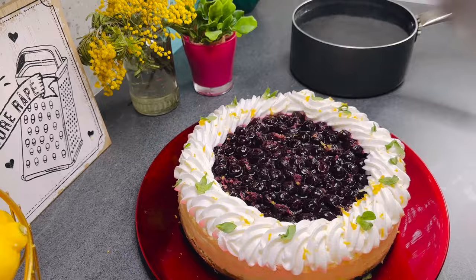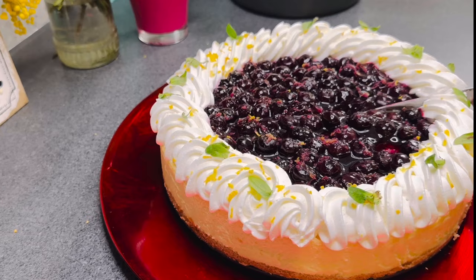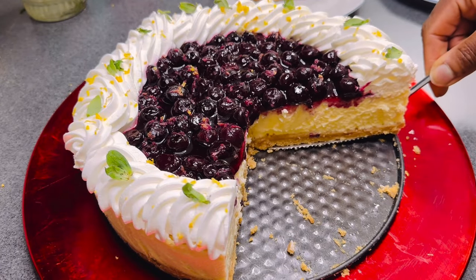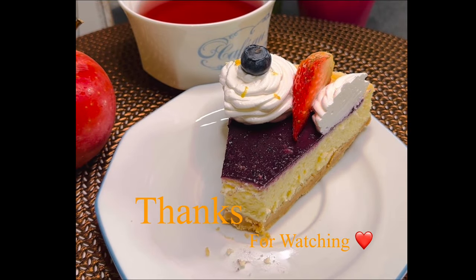To get a smooth cut, it's advisable to dip your knife into hot water and wipe it off with a paper towel before cutting. I hope you give this recipe a try — it's worth it, it's easy and delicious. Bon appétit and thanks for watching!